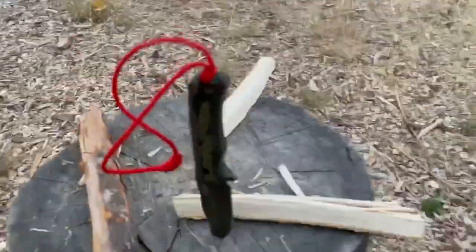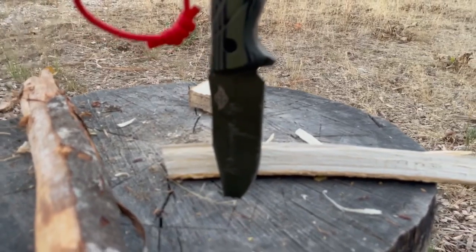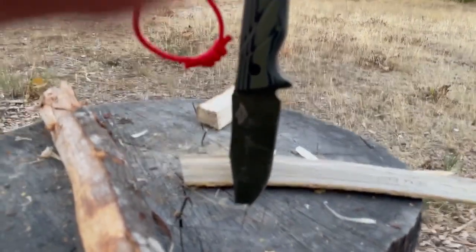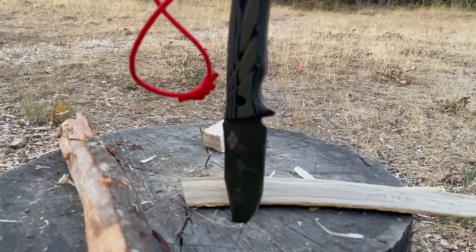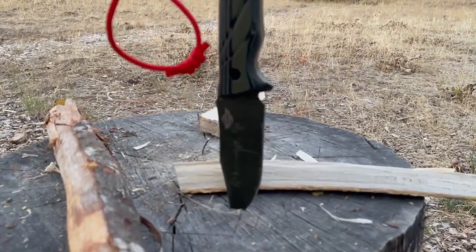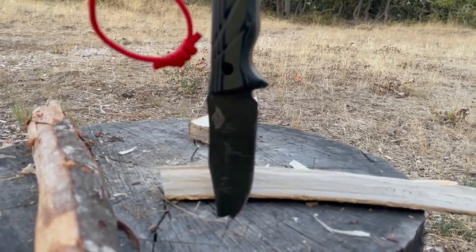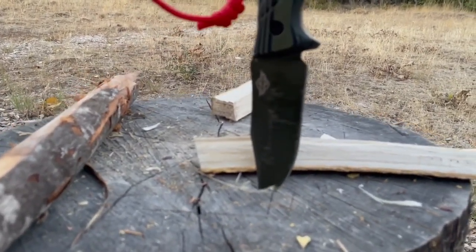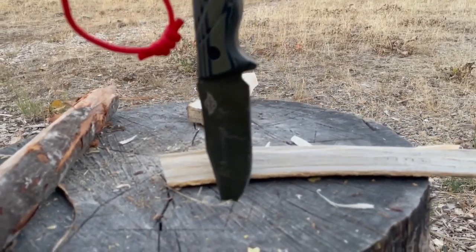That was pretty easy. I will say, going back to the survival knife versus camp knife — definitely camp knife. My dedicated bushcrafter, which is probably a third again as thick, does a much better job splitting. Just having the physical mass of the blade acting as a wedge helps to split it apart in a better way.